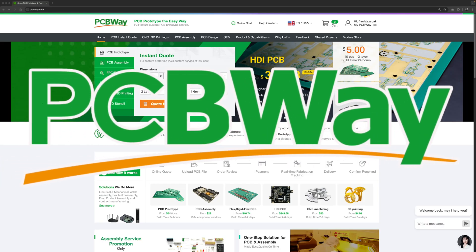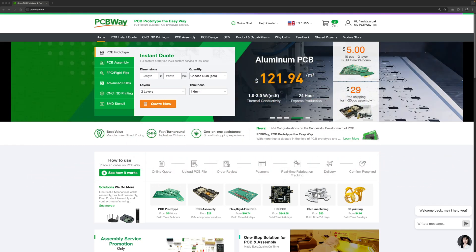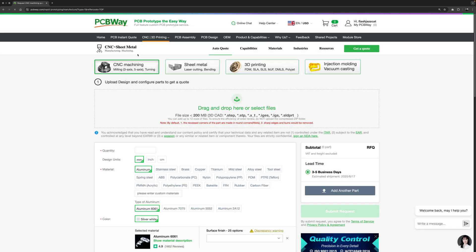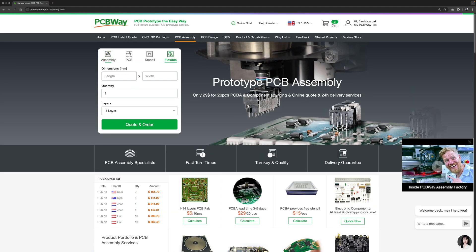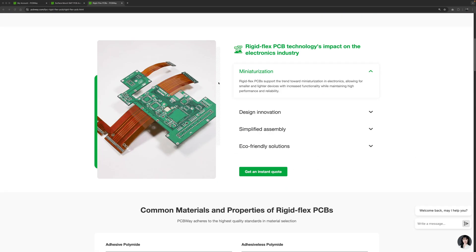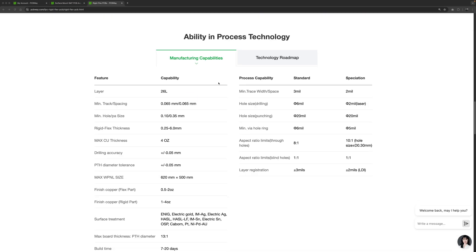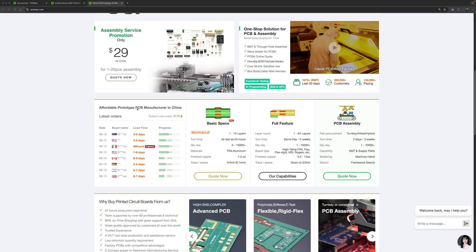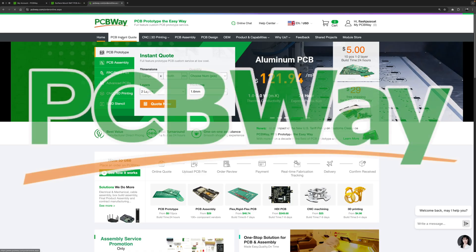PCBWay have over 10 years of experience with PCB prototyping and manufacturing. They also offer 3D printing and CNC machining, and they can even provide a flexible PCB. They now offer a hybrid flexible and rigid PCB — they call it the rigid flex PCB. PCBWay are doing a great job; they have great people and we have a great relationship. If you want to support the channel and support them, visit PCBWay.com.